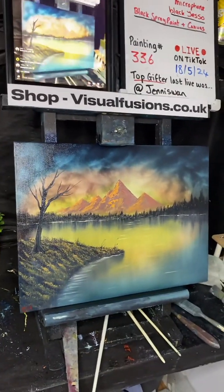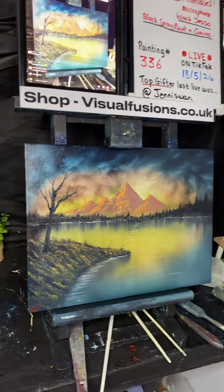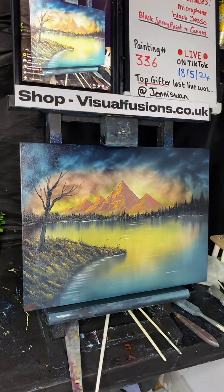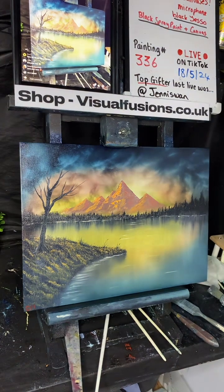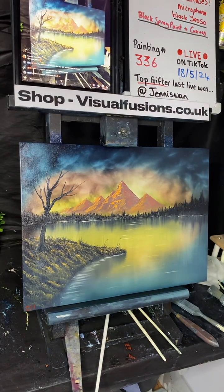That hour flew past — but there you go, that's what you can do with painting in an hour, live on TikTok. If anyone wants a 10% discount code on the website, anything over 50 pounds — at checkout, type in TIKTOK10 — no space. TIKTOK10 gets you 10% off your orders on my website. Free UK postage, worldwide shipping available.